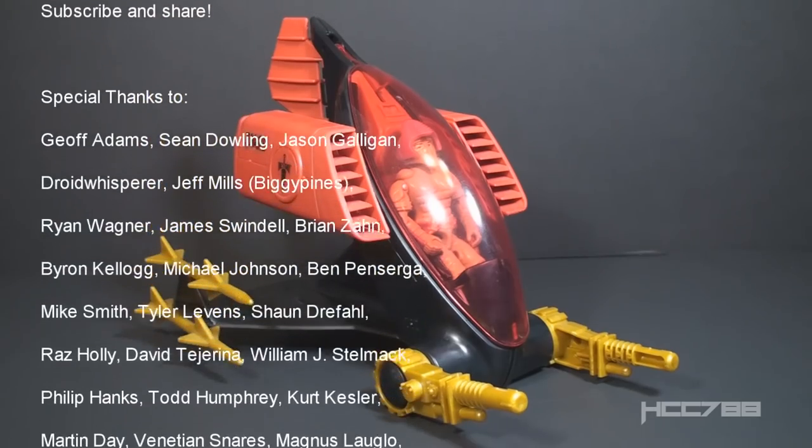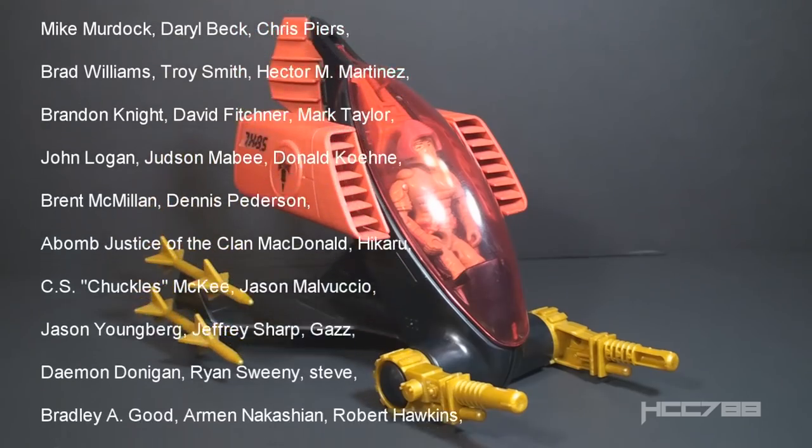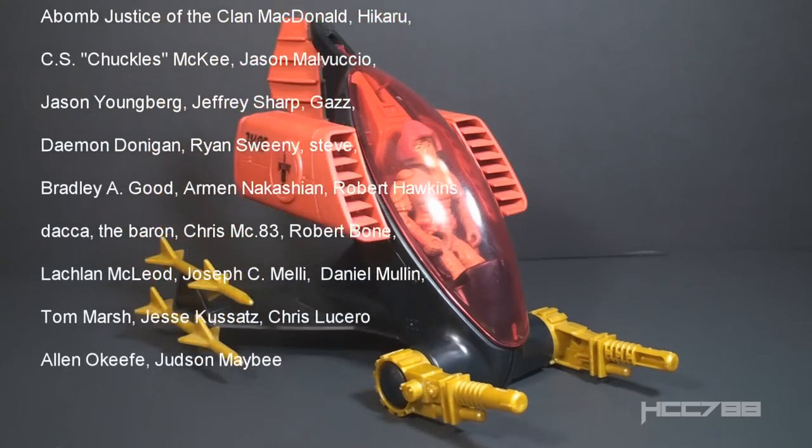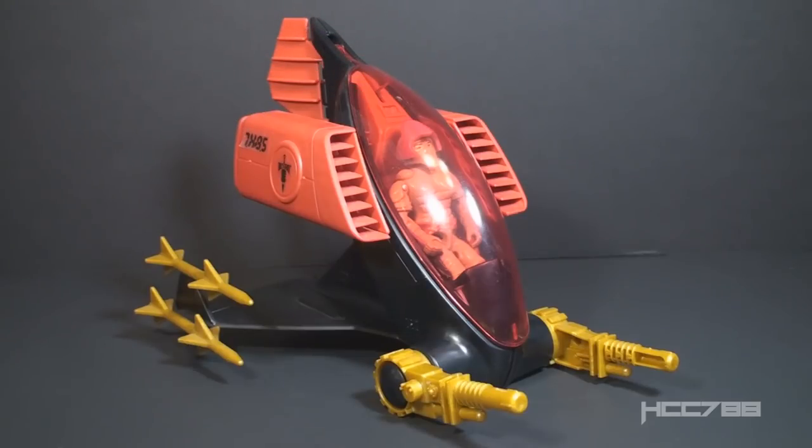As always you can find me on social media on Facebook and Twitter, and I have a website at hcc788.com. I'll be back with you this Sunday for a full vintage GI Joe toy review. I hope to see you then, and until then — remember, only GI Joe is GI Joe.